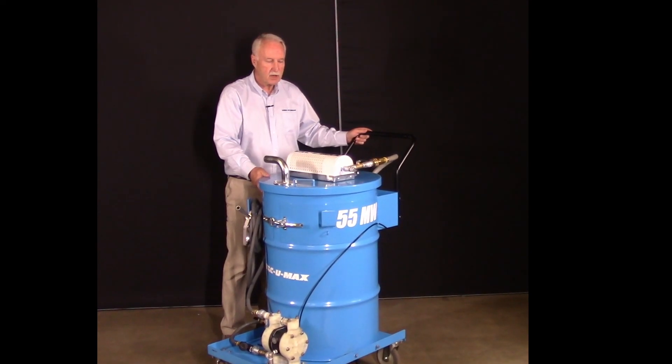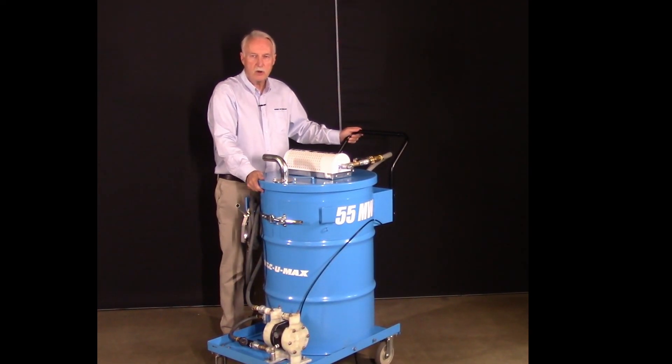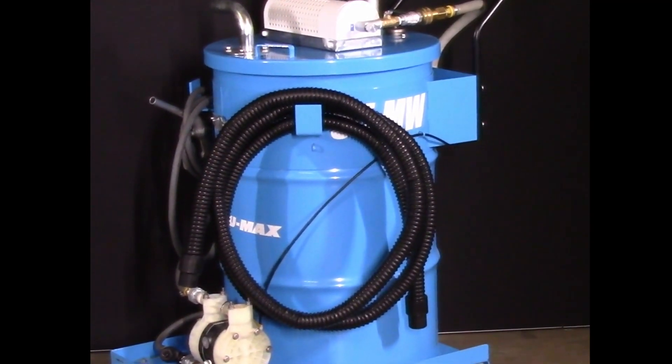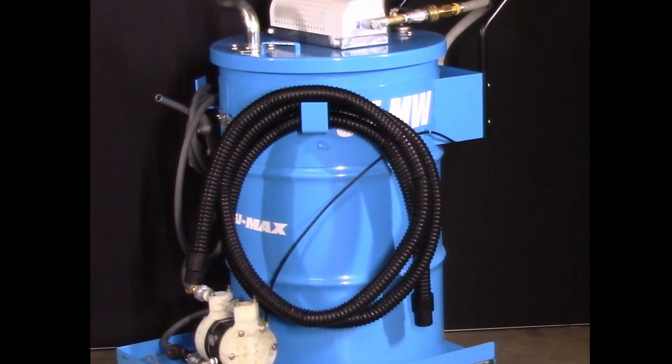The 55MW is standard with a 15-foot vacuum hose, abrasion resistant, smooth bore, as well as a four-foot long aluminum nozzle that will allow you to reach the recesses of any machine tool or wet dust collector.